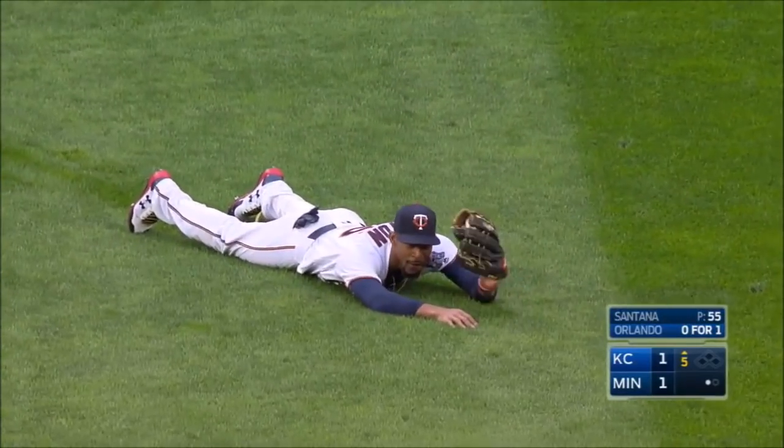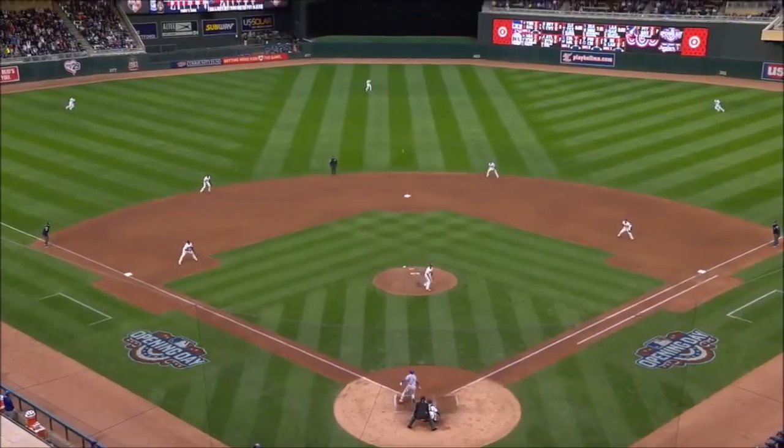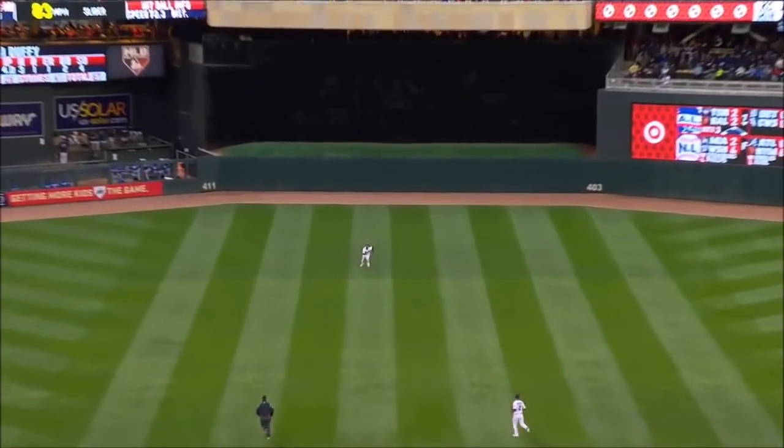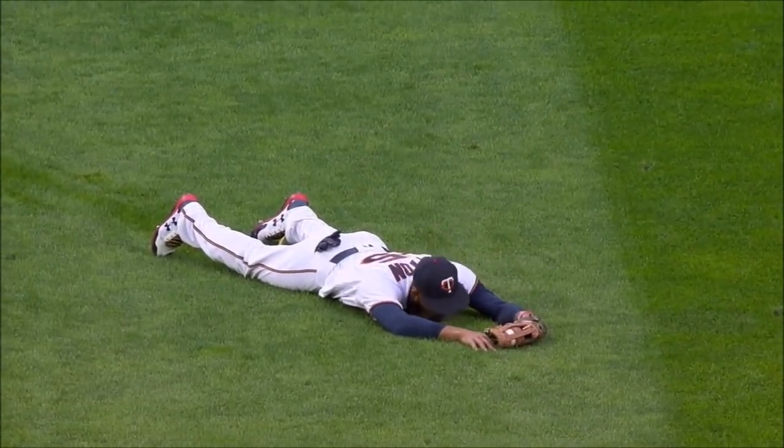Wow. Only Byron Buxton would fall down and get himself up to make that catch. I think he slipped a little bit, didn't get the best jump, but then his speed took over. You've got to love watching this kid play. This play right here is one of my favorite plays.